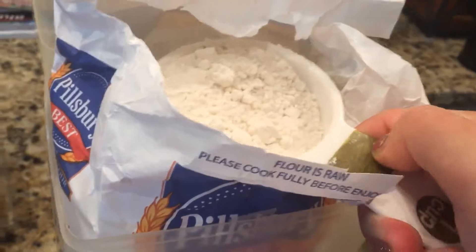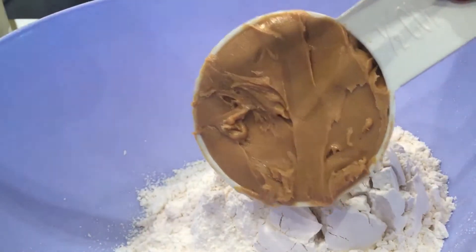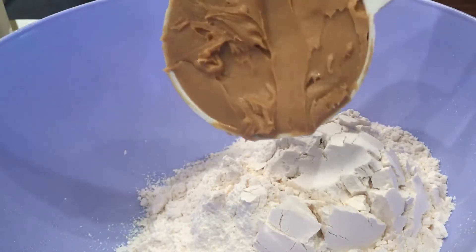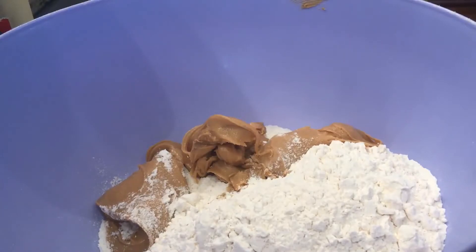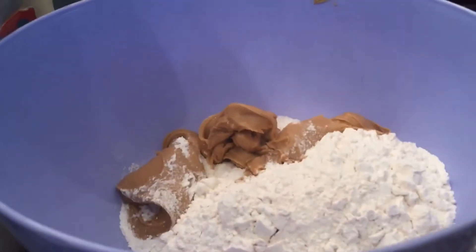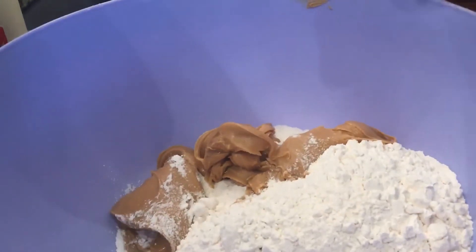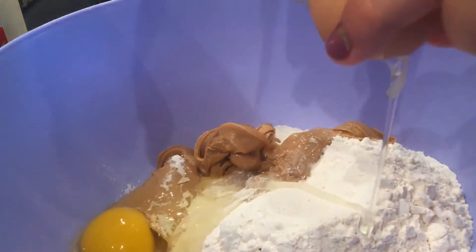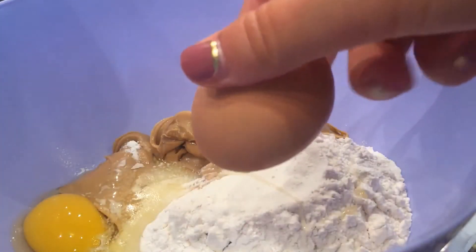I'm pouring my first cup of flour into the bowl, and now my second cup. I have my 1½ cup of peanut butter and I'm going to go ahead and dump it into the bowl. Now I'm adding the eggs — first egg, then the second egg.